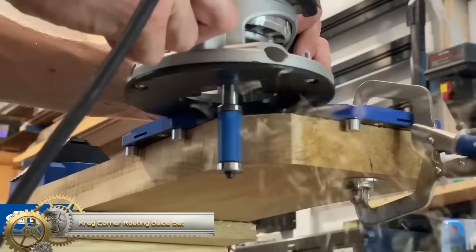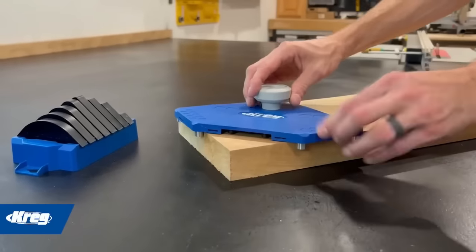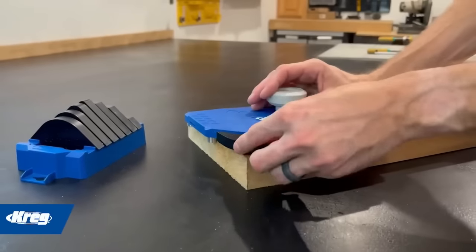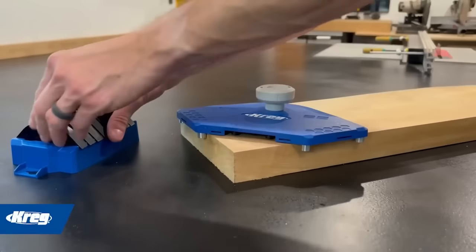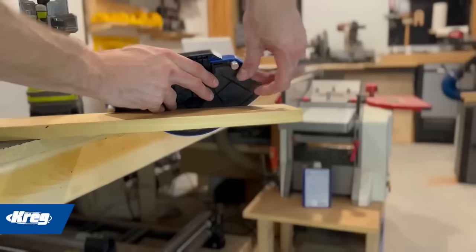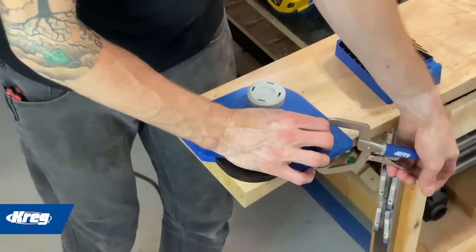The Kreg corner routing guide set is a highly versatile tool for woodworking enthusiasts and professionals. With eight different corner profile templates, it offers a wide range of decorative options for your projects. Crafted from durable ABS plastic, the templates are both sturdy and easy to attach to the router base, which features an adjustable edge stop system that ensures precise and repeatable cuts.